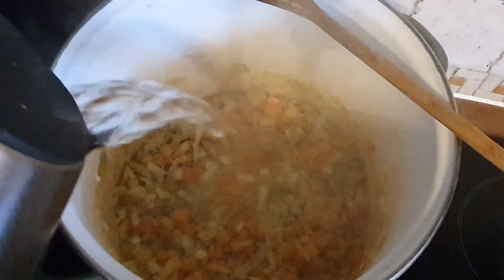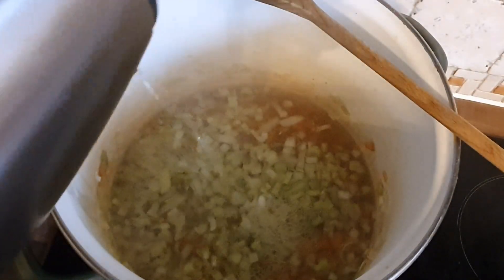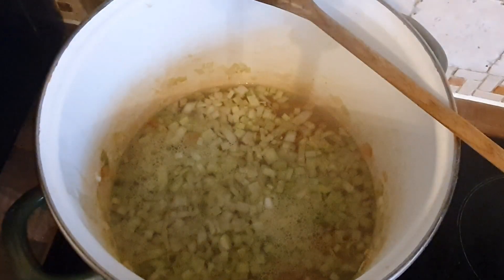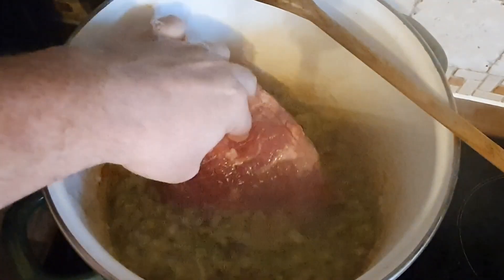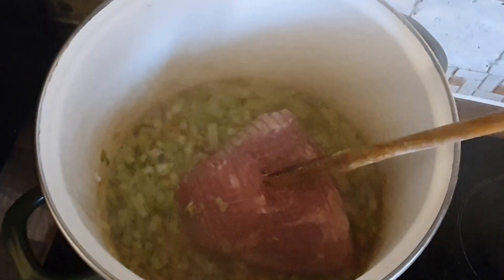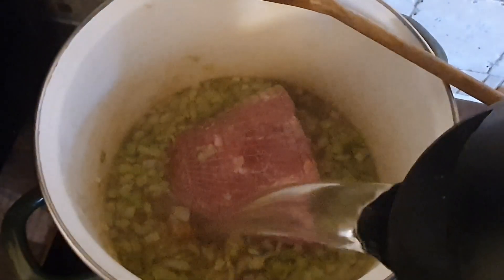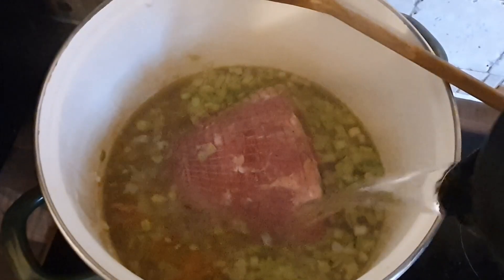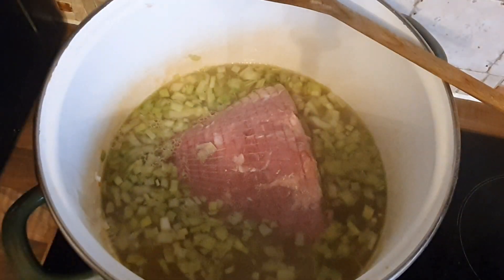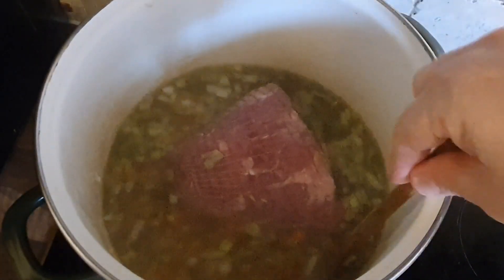Into the sautéed veg I'm adding enough water so that the ham is covered three quarters. I'm putting some boiling water in — you can see it's only about halfway up — so I'm going to add in some more water to get it to there. Then put a lid on it, have it on a rolling boil, and you can forget about it for about an hour and a half. That's the ham done — done its job in the soup pot.